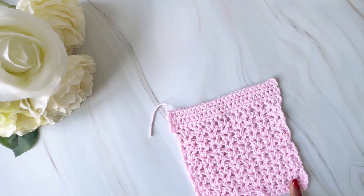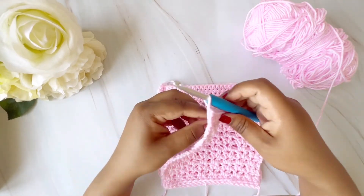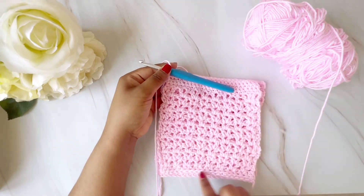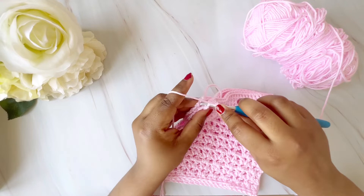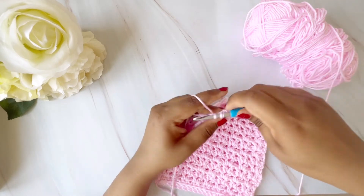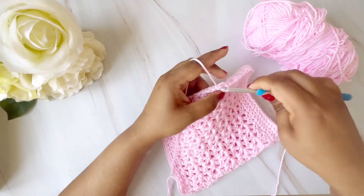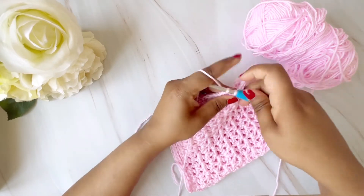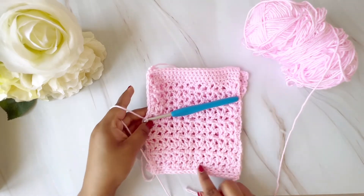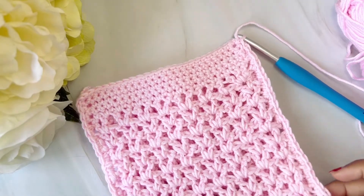We will be doing two pieces like this. So we have completed both panels for the bag. I've chained one and we will start stitching all around through the sides. Wherever you see the gaps, you just go ahead and do a single crochet. Find any gap and keep doing single crochet all the way around both sides. Don't worry — blocking will retain the shape.